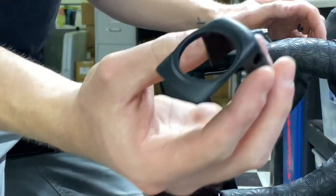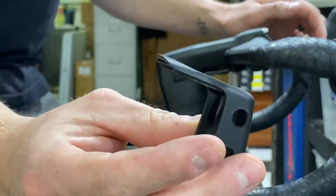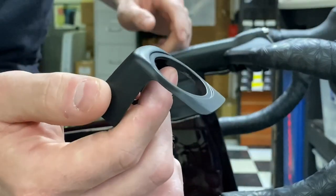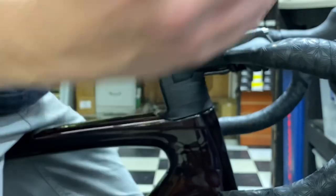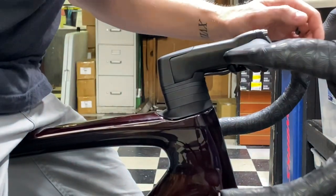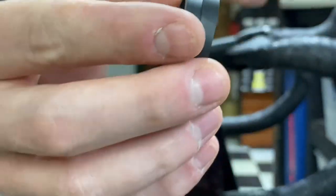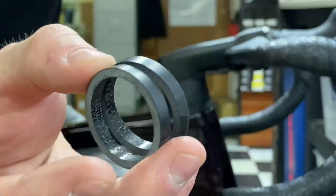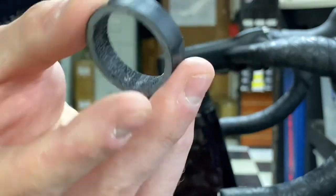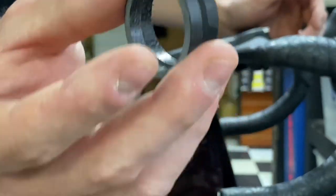All you're going to need is this cap cover right here, which you should get with your bike — it replaces the one that's on there and allows it to sit lower while leaving some steerer tube sticking up. The only thing you'll need that doesn't come with the bike are carbon fiber spacers, which you can buy online or at a bike shop.